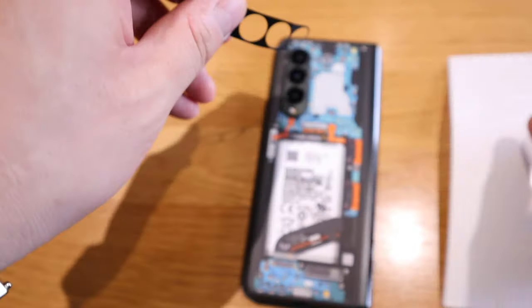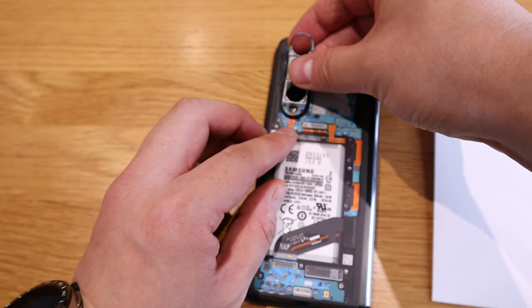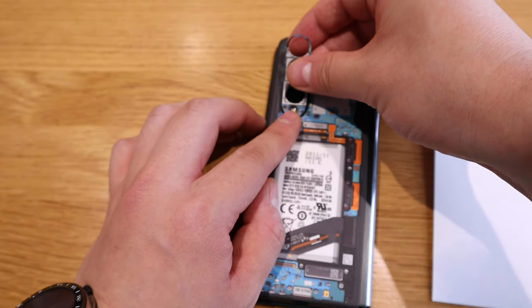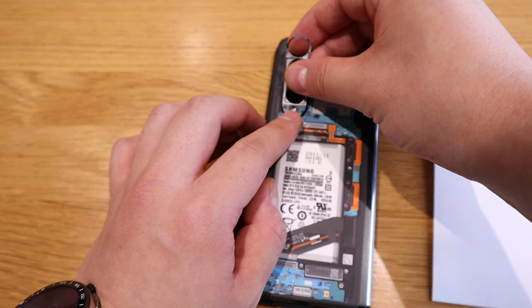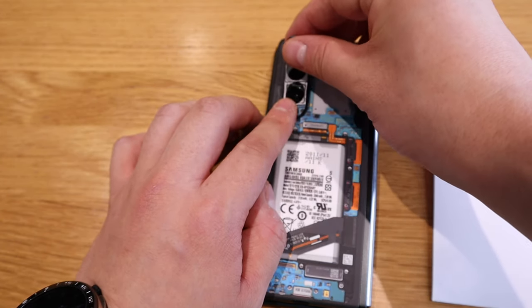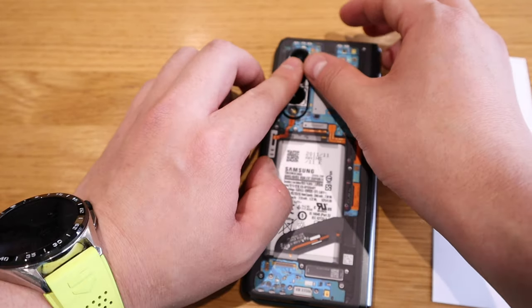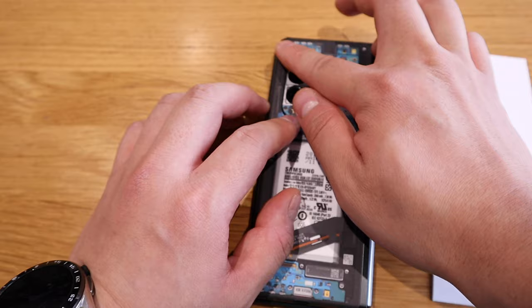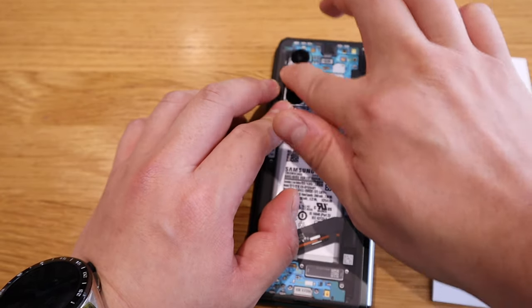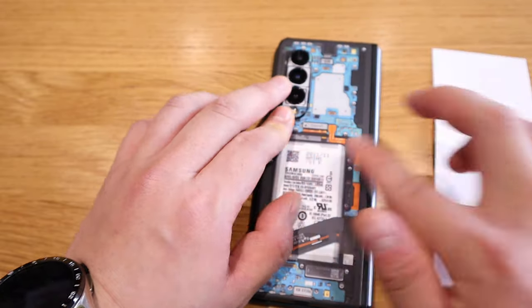Really nice quality — that's one of the things I love about dbrand. Now let's put in the camera cutout as well. That's all lined up. These dbrand stickers are so easy to apply, they just seem to set in order.